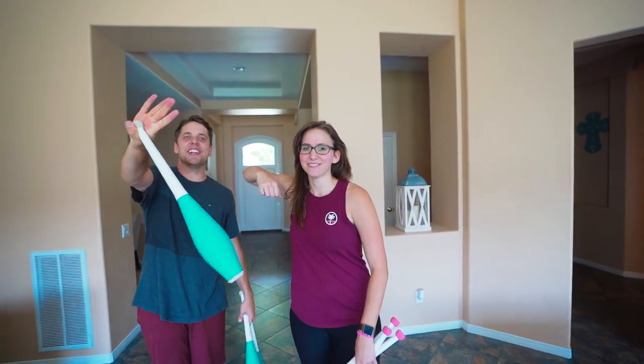Hey everybody! Today I've got something really fun. I'm here with my friend Josh Horton. Hello! What's up?